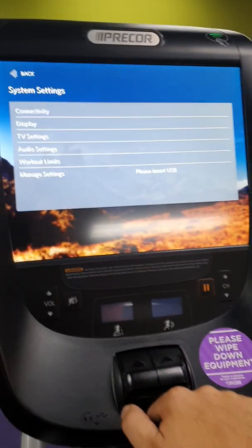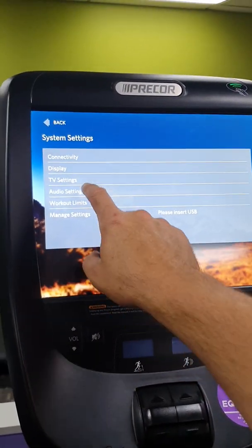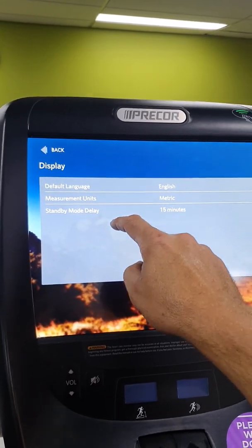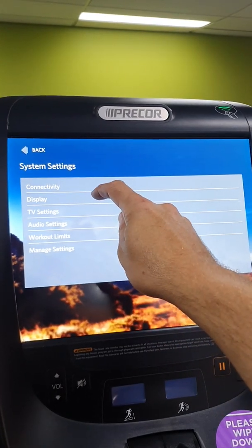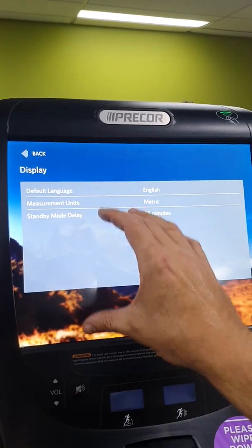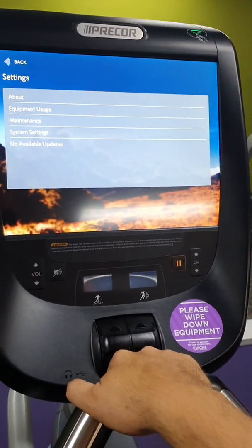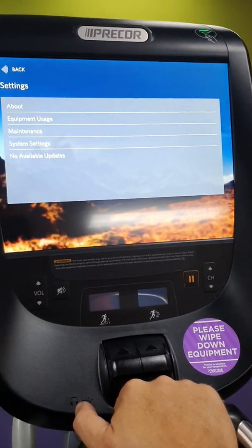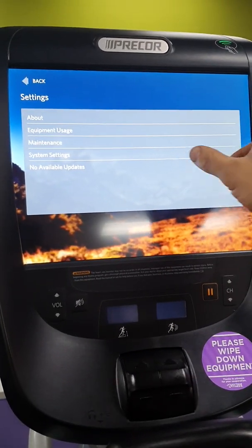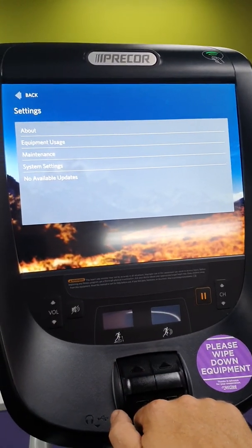If you're having problems with your touch screen — for example, pressing a button and it activates the one below it, like pressing Display but it ends up choosing TV settings — that means your touch screen is off calibration. If you call your local Precor service technician, they can log in and do a screen calibration to line up the pixels so the touchscreen registers correctly where you're pressing.